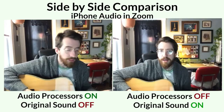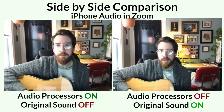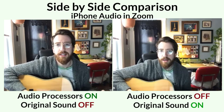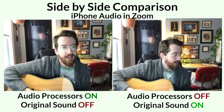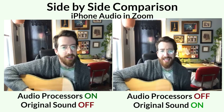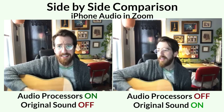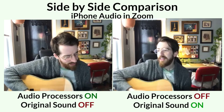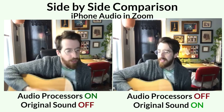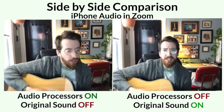Just to show you what that sounds like, I'm gonna do a quick side-by-side comparison. My friends, all you want to do is use me. They keep trying to tell me. All you want to do is use me.